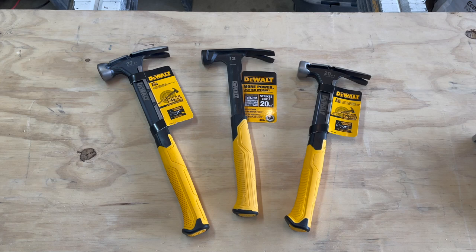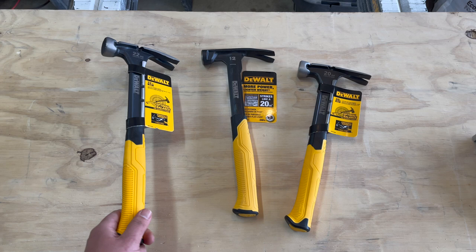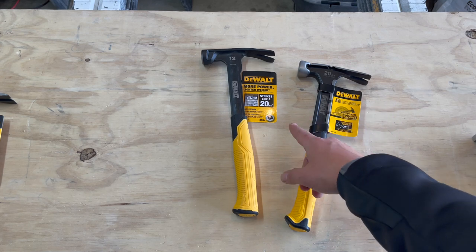Hello everyone. The other day I went to Home Depot to pick up a couple of new hammers — a framing hammer and a lightweight hammer. I decided to go with a 22-ounce DeWalt framing hammer, which I'm not going to be reviewing, so I'm setting it to the side. But something caught my eye: this 12-ounce DeWalt hammer.